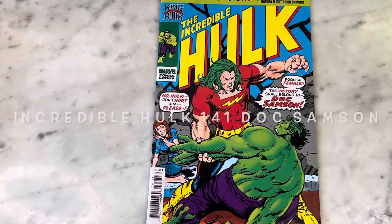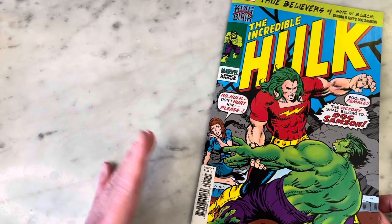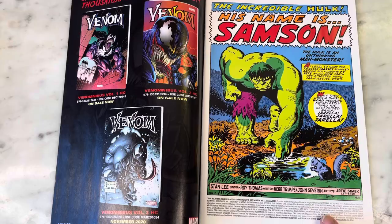Hey guys, how's it going? Michael Troy here, and today we're going to be looking at The Incredible Hulk number 141. This is Hulk 141 — that's what the original cover would look like. It's a True Believers reprint, it only costs a dollar, so I'm a sucker for these. I love to get them because you can read comics from eras you never read before. I love Doc Sampson, so I'm guessing this is the introduction of Doc Sampson and that's why it's being reprinted. This is originally from 1968, so that's so cool.